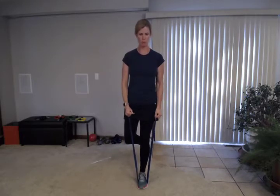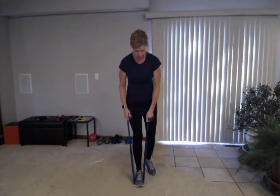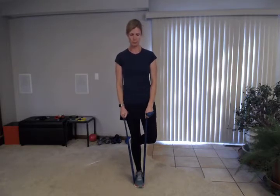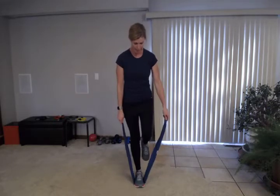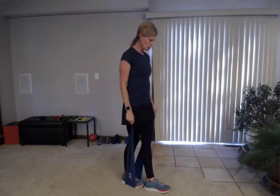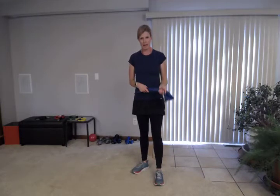If you do two to three sets, you can just switch feet between sets. If you only do one set, switch feet about halfway through to challenge both legs. If balancing on one foot is too difficult, try a tandem stance — one foot in front of the other. If you really can't do either, just make sure you get the biceps curl in. That's really the focus of that exercise.